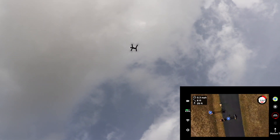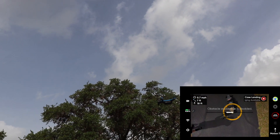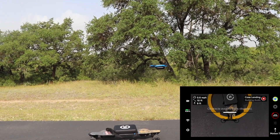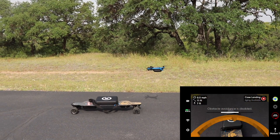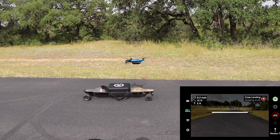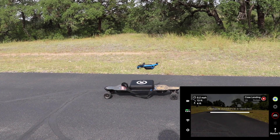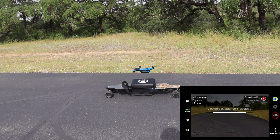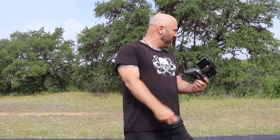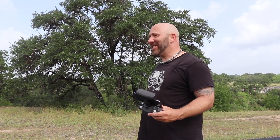We held to land and it came down, locked onto the case — and then we moved the skateboard. Are you kidding me? No way. It moved at least five feet and the drone tracked and landed on it anyway. It took it a second to figure out what was going on, but it figured it out. That's impressive.